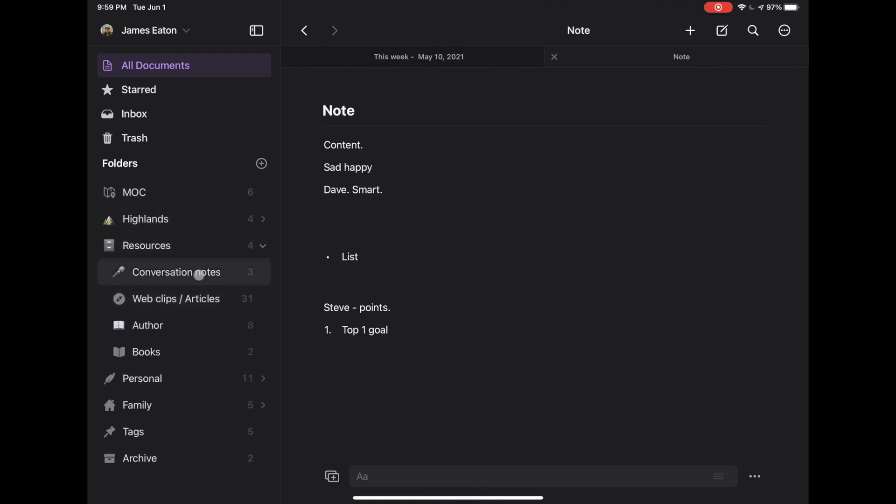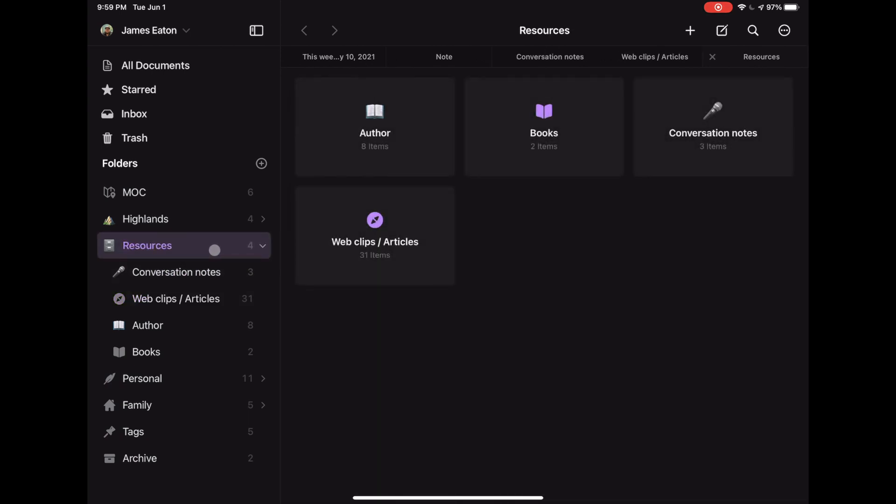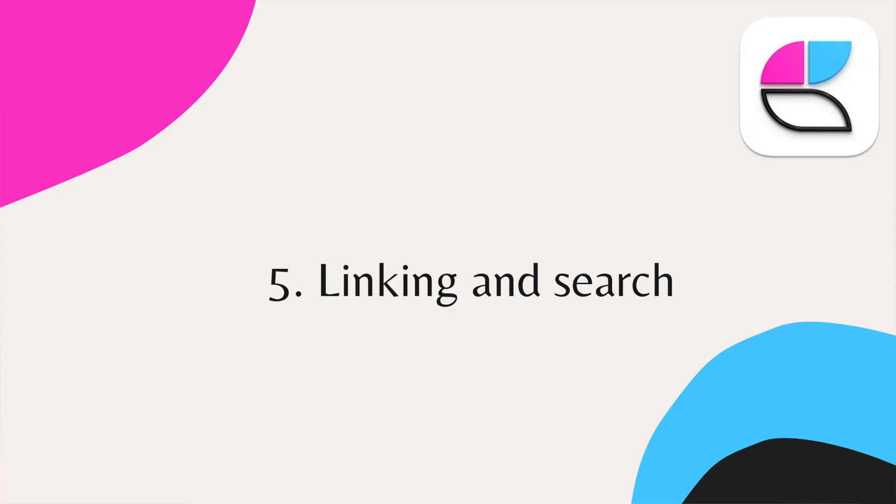Number four: The organization doesn't get in the way. Obsidian has basically no organization — it's all about plugins and themes you provide. Craft has a simple system of folders and subfolders, and there aren't even tags right now, though I think they're coming. It uses linking instead. The organization is simple and clean but there's enough structure to keep things organized without being so overwhelming that I'm spending time working on working instead of actually making progress.